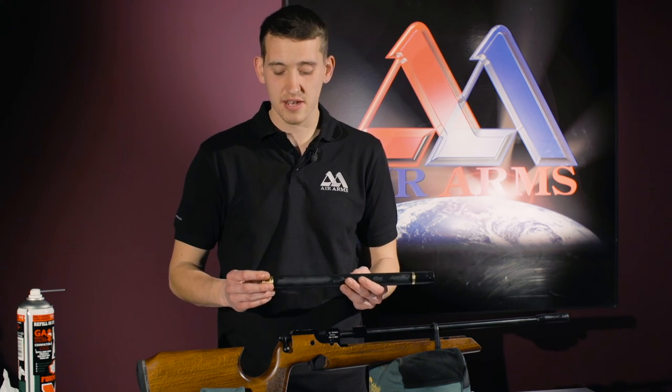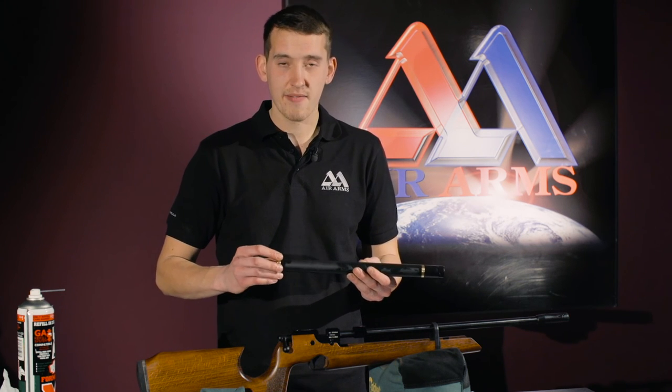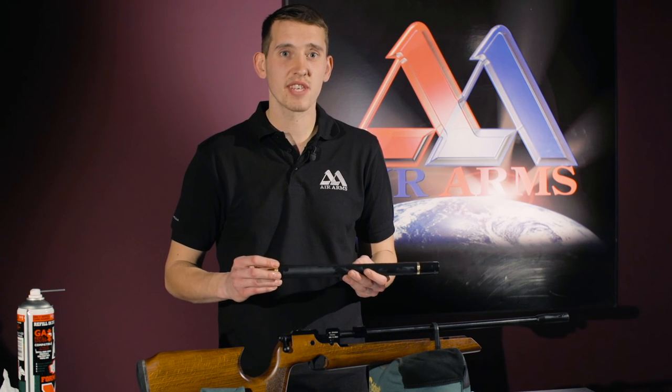If you do find any leaks with your cylinder, seal kits are available. If not, please visit an approved Air Arms Service Centre.